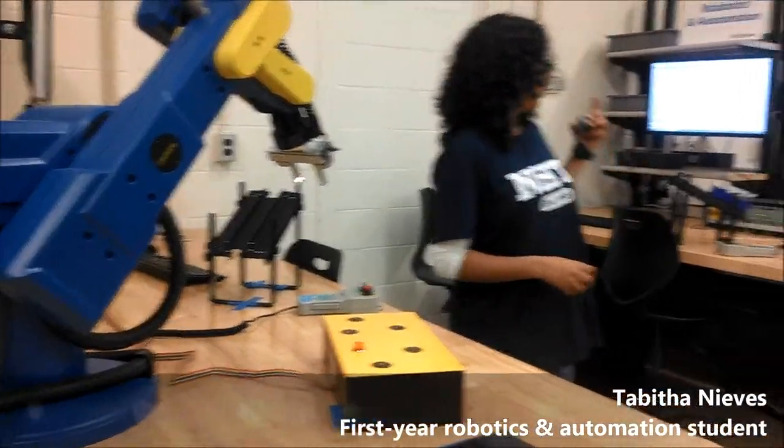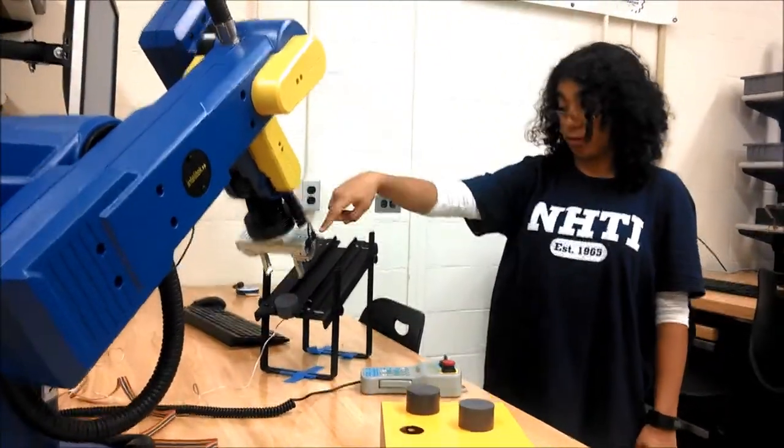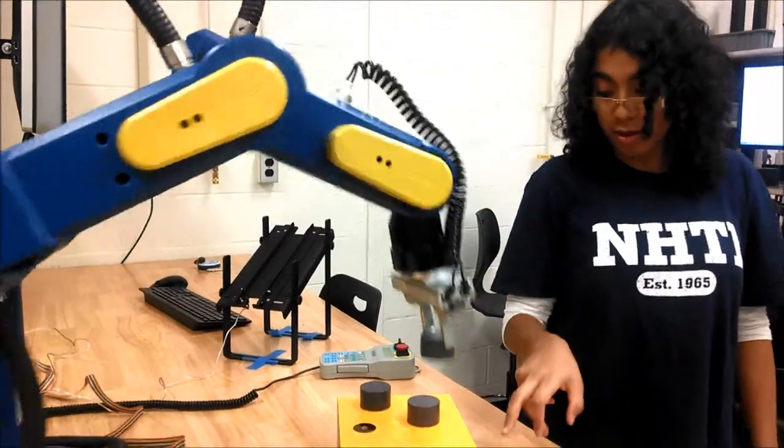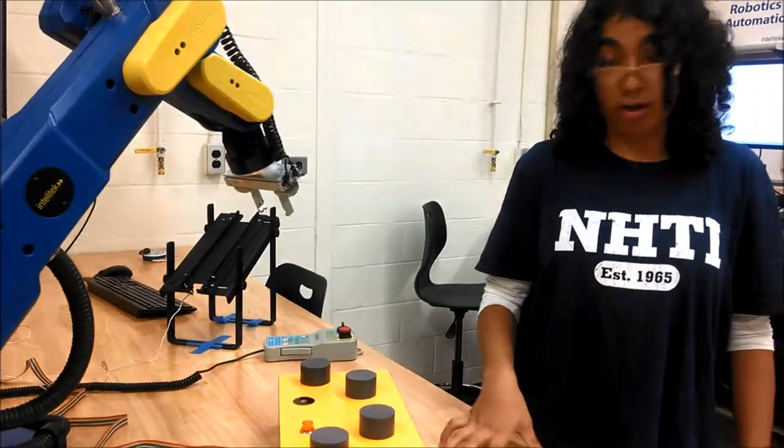Right now we're doing a demonstration of what each robotic arm does. Place the object in here, which will tell the robot to grab. Then it will know that SWAT 3 is available, because that didn't have the mechanical switch pressed on.